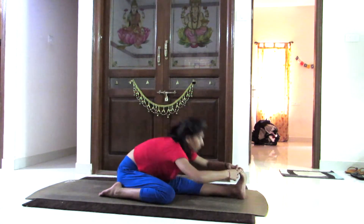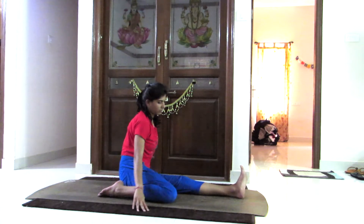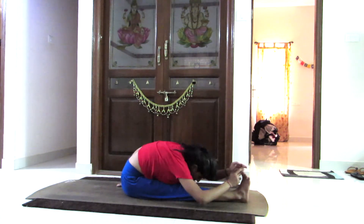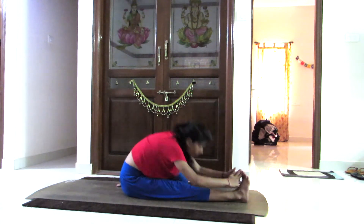Repeat this four to six times. Remember to feel comfortable at all times. Yoga is all about listening to your body. It's Sthira Sukhasana — breathe in, come up, breathe out, bend forward.